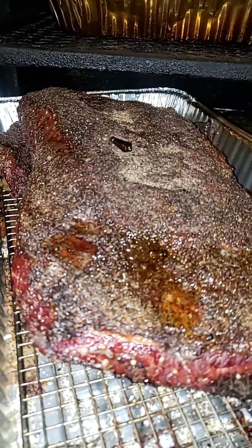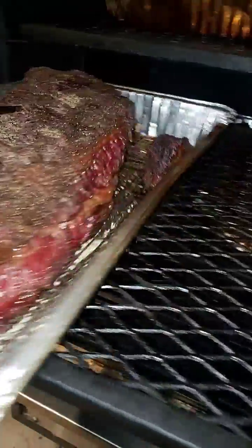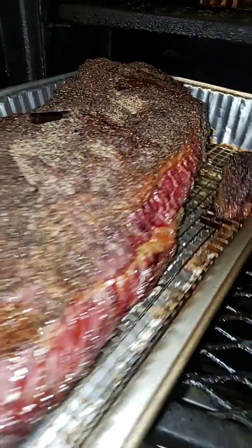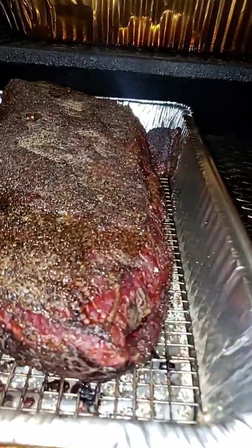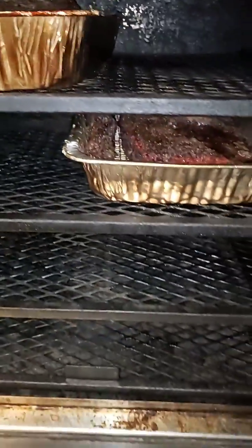Let's check out these briskets — yeah, them babies look good. This one is at 163. That looks a little bit darker but I do like the color. I think it's 165. The pit came up real slow, which was good for a night cook.